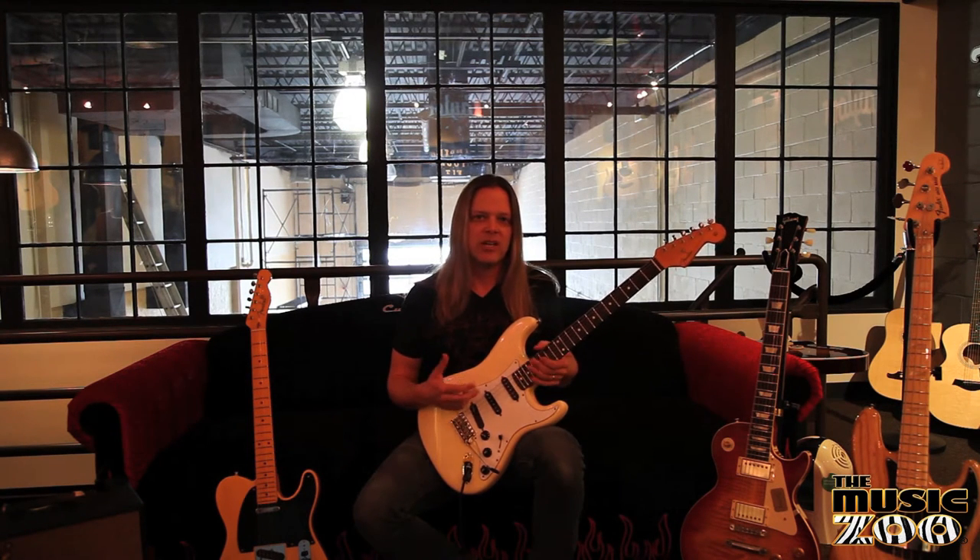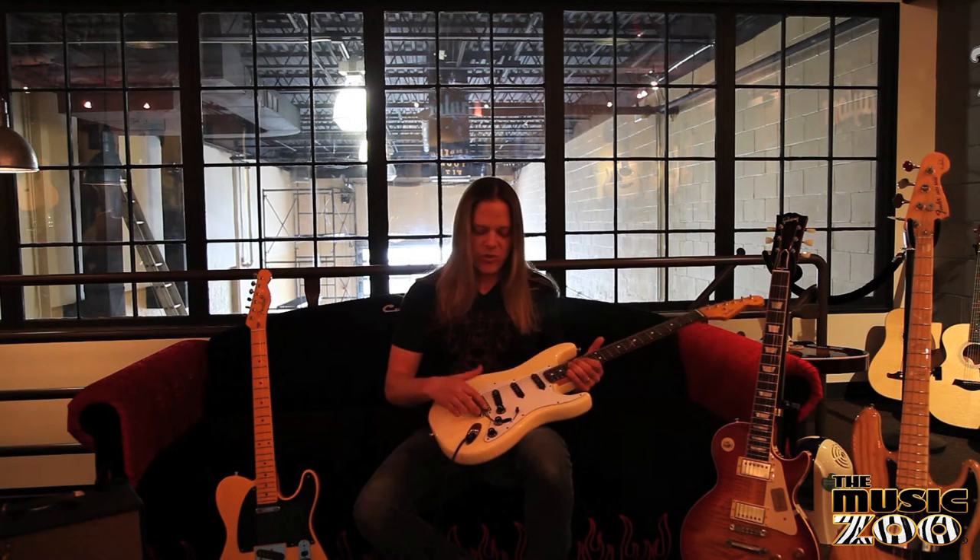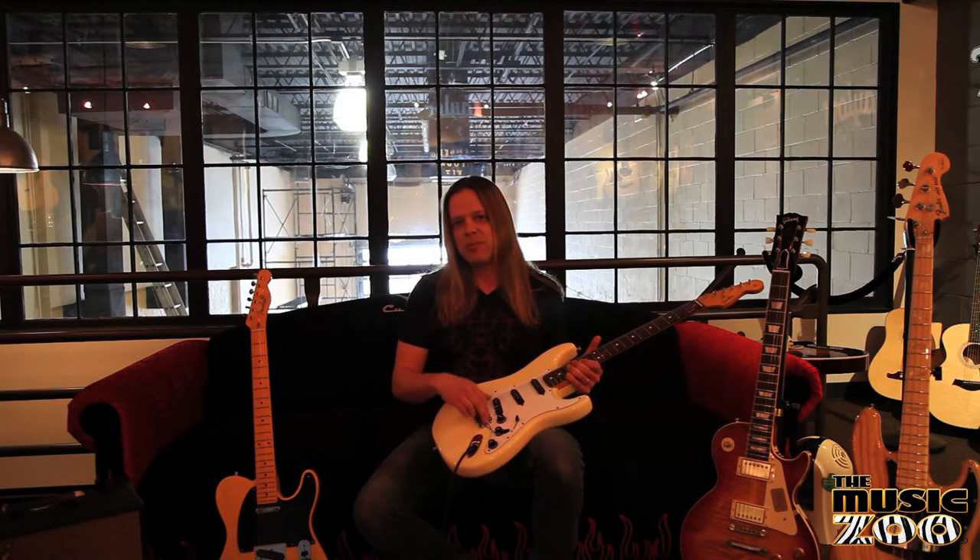Dynamics, high-end, definition across the strings, better low-end response. They won't rust. They don't get gouged, so you won't break strings as often. It solves a problem a lot of people have with string breakage.